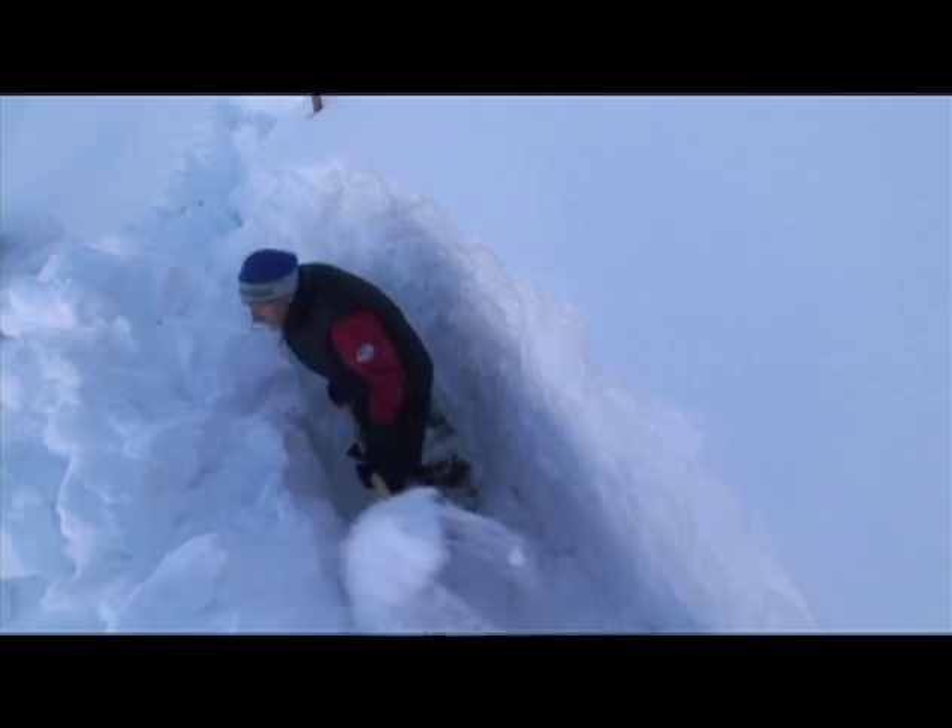How you can ski steeper terrain, more extreme terrain — that would definitely need a lot more testing before we can go there.